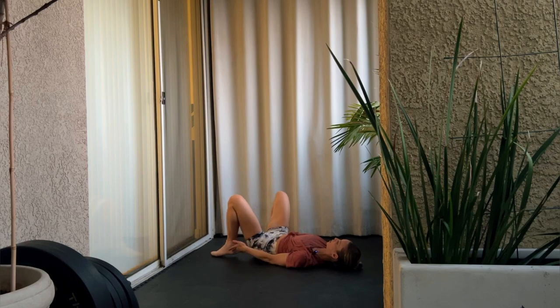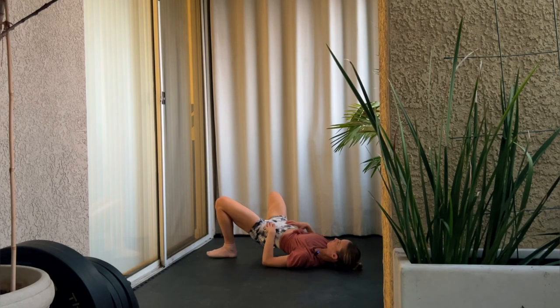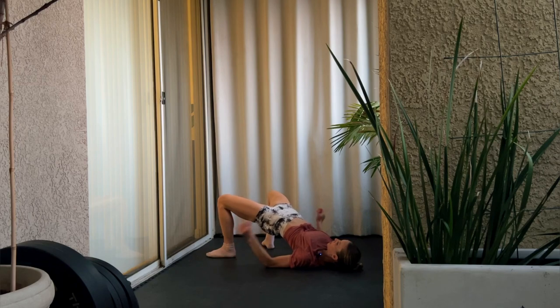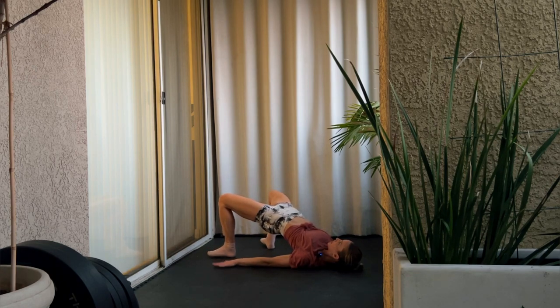Now move into a bridge, but wider than your hips, and lift up and squeeze. It's beneficial to push your heels into the ground and also push your hands and forearms into the ground. If you push everything into the ground and squeeze your backside, you'll work not just your lower posterior chain but your upper posterior chain. This is the last exercise, so squeeze. Make sure those hips are tilted forward.